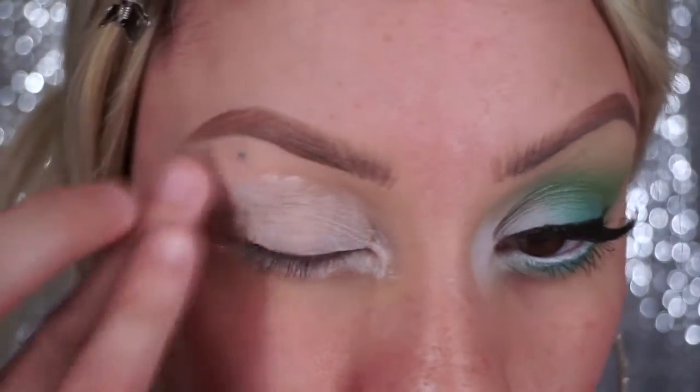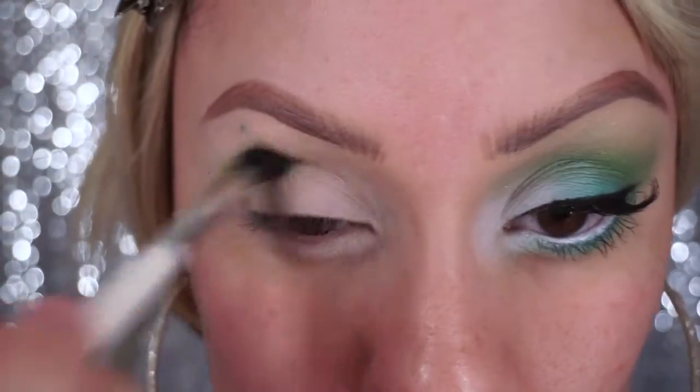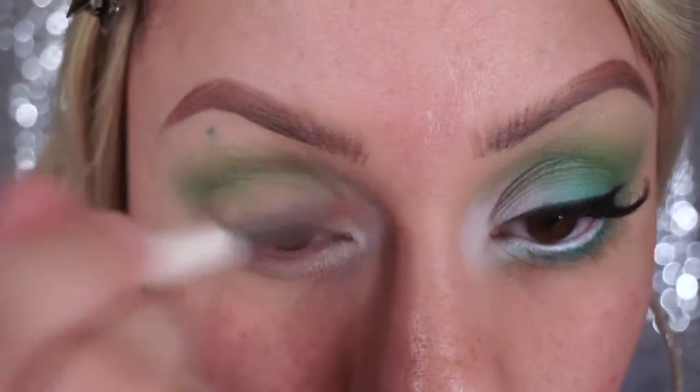Blend that out with my finger. Now taking a lime green shadow, I'm just gonna put that all over my crease and blend it up, and then taking a white shadow I'm gonna place that in the inner third of my eye.